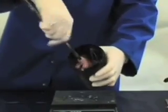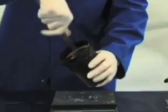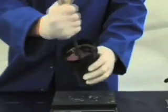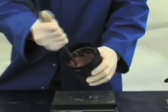Once the top layer is mixed in you can mix a little bit faster, remembering to scrape the sides too. If you hold your stick still and turn the pot you'll find it easier. Remember to scrape the bottom in the corners as well.